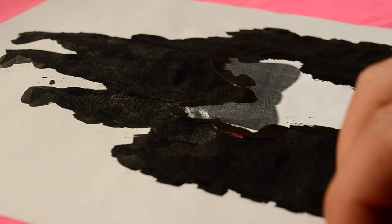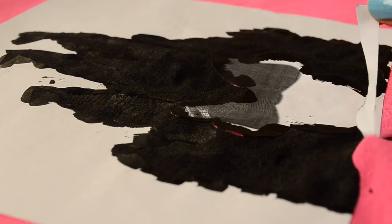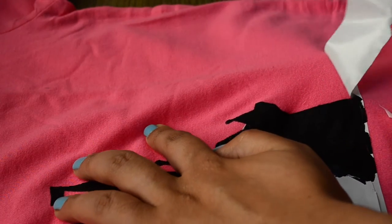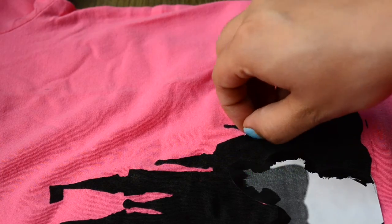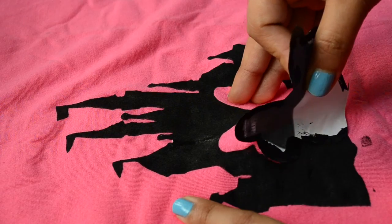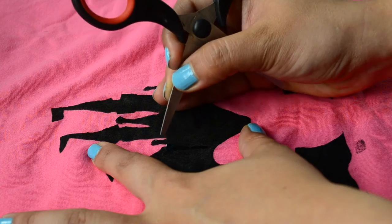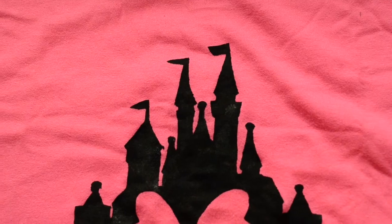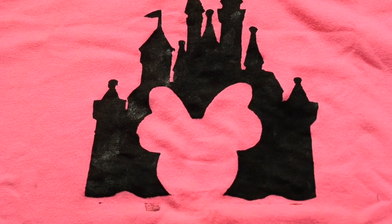Once this paint has dried completely, remove the sticker and reveal the neat and clean border of your design. And this is how it will look — so clean and perfect, isn't it?